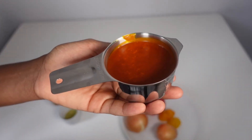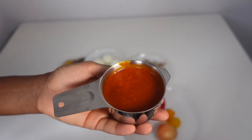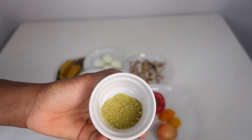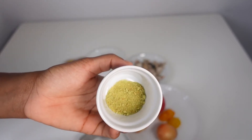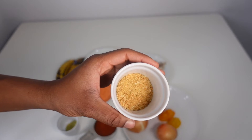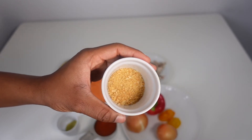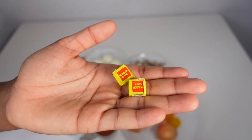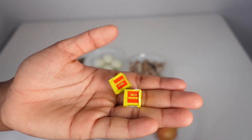This is some onion, ginger and garlic powder that I made myself in my air fryer — if you want me to show you how to make it, just let me know. This is some crayfish, which you will need. I'm very ashamed about how little I had in the house, so if you have more, please use more. You need some seasoning cubes.